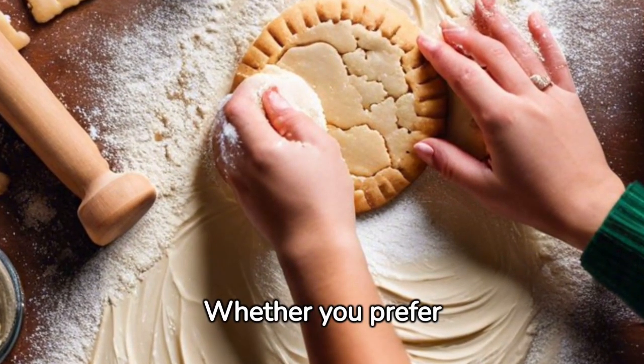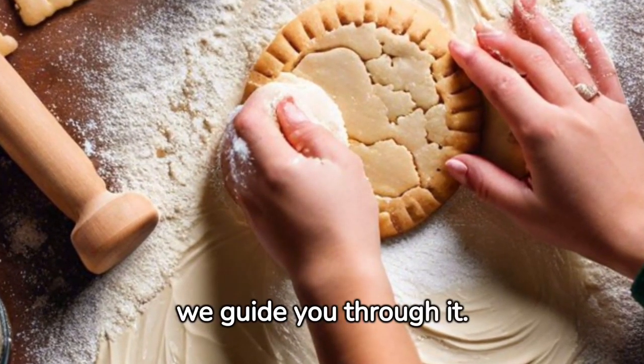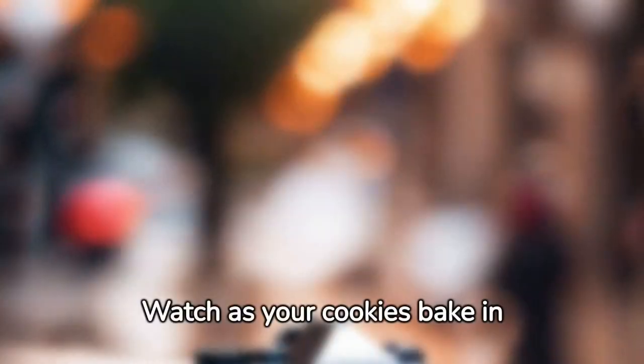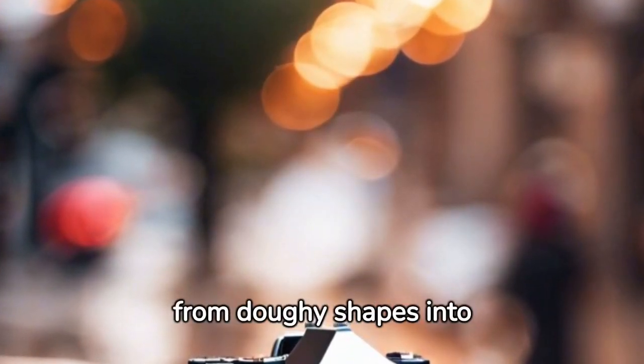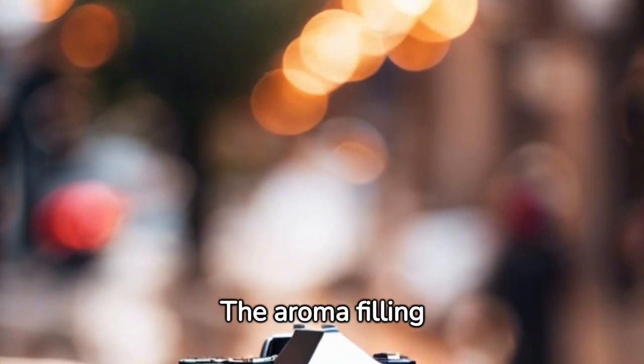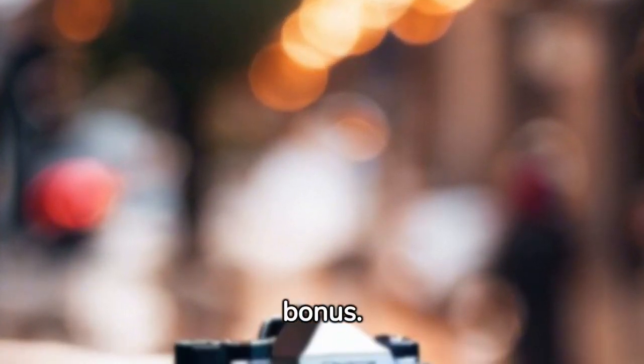Then it's time to shape your cookies. Whether you prefer stars, bells, or good old round cookies, we guide you through it. Watch as your cookies bake in the oven, transforming from doughy shapes into golden brown delights — the aroma filling your kitchen is a bonus.